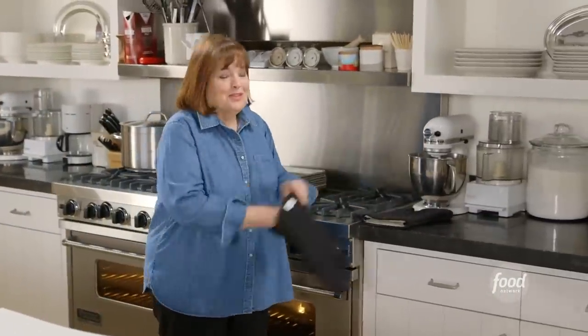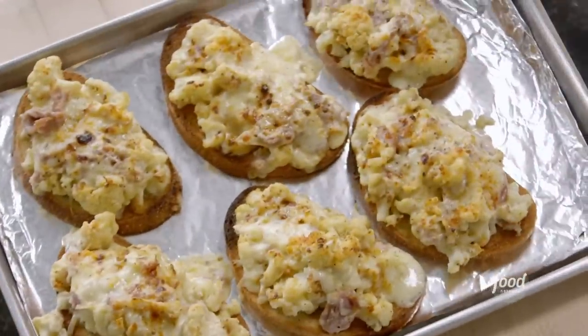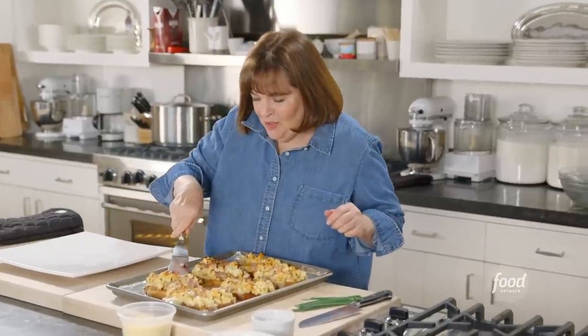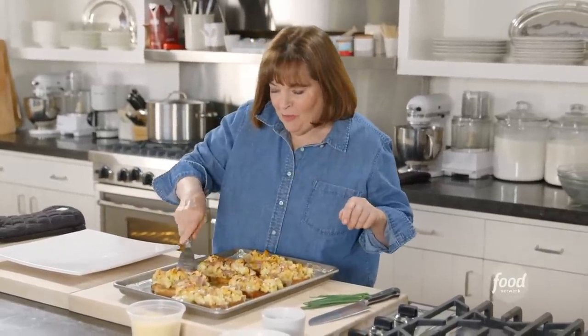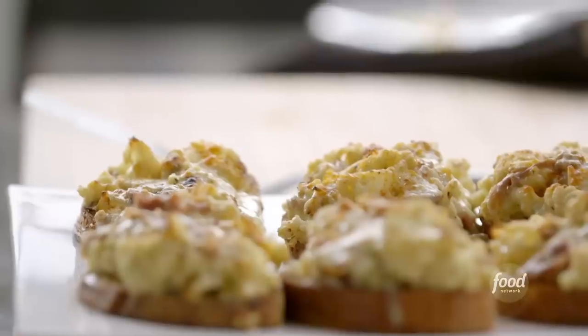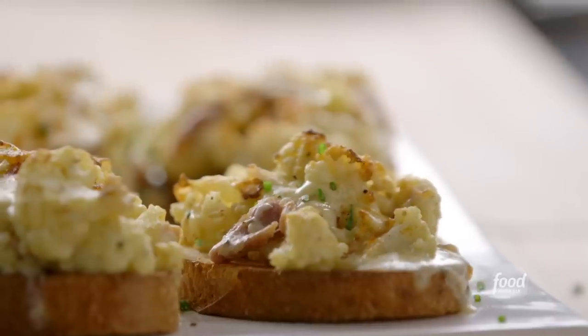I can smell cauliflower and cheese. Oh, these look so good — they're crispy on the top with all the melted cheese. Fantastic. I'm going to put them on a platter. I always use a square platter if I have something with rounded edges — somehow it just looks better. I'm going to put a few more things on top: a little fresh chive. I love to do this on the platter so the garnish kind of falls on the platter and you know what everything is.